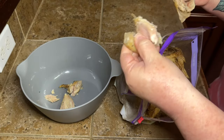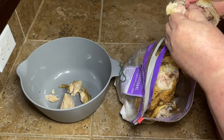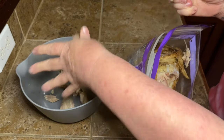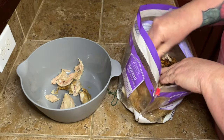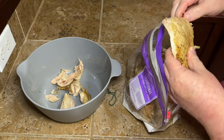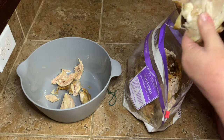Obviously, I have a rotisserie chicken and I am just going to pull all the meat off of this chicken. I like to do the rotisserie chicken because it's a lot easier. It's seasoned up real good and I don't have to spend extra time trying to cook the chicken. One of the biggest reasons I like the rotisserie chicken is once I get all of the meat off of here, I can save the bones and the skin.